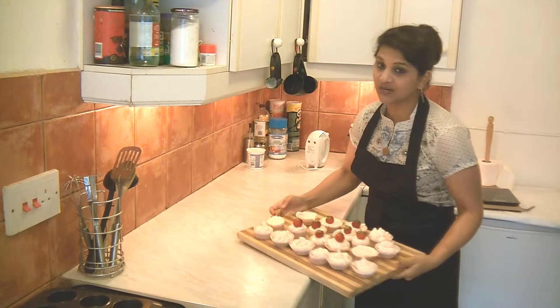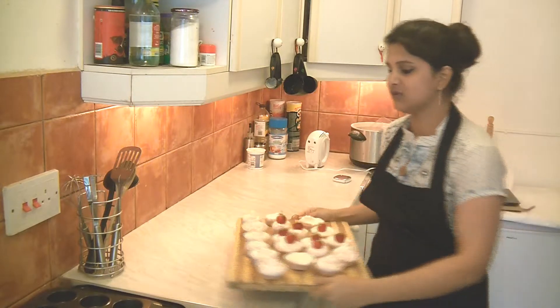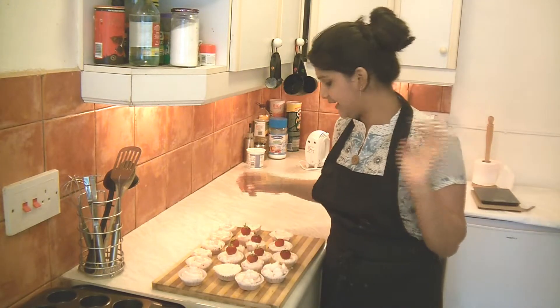Hope you have fun watching my video. Do try this recipe because they are so delicious and so tasty — do not miss them. Thank you so much for watching Cook with Love. Have a nice day. Bye-bye.